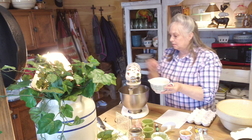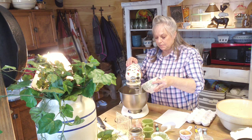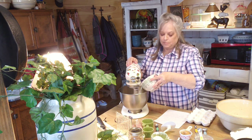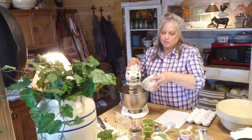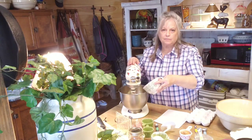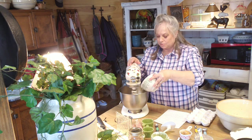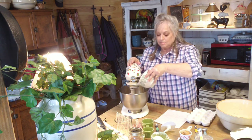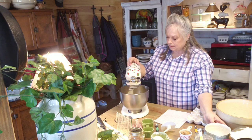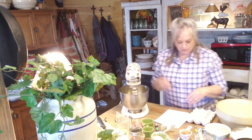I'm going to turn the mixer back on low and just slowly pour my warm milk in and let it mix. I have to say — and I'm sure a lot of people can relate — my KitchenAid, I've had this thing for 20 years. That tells you how good a product these KitchenAid mixers are. I'd like to get a new one and when I do it'll probably be a little bigger, but this thing has been through everything. I use it for everything. Okay, my milk is in there.